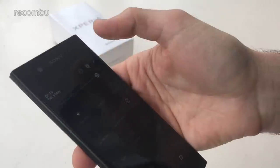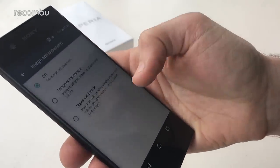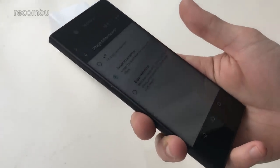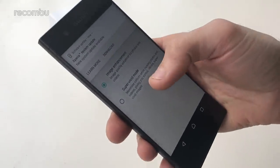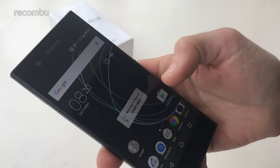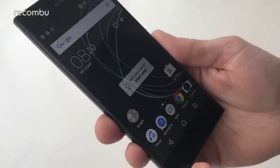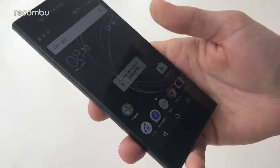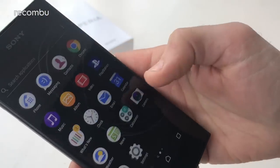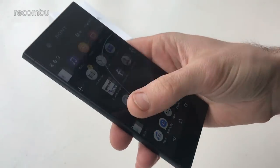Diving into the display settings, you've got some options in there. There's a bit of image enhancement — not quite as good as the X-Reality engine but it helps fill in some blanks. Our personal favourite is the super vivid mode, which really helps to enhance those colours and bring them to life. It's an IPS display, so not quite as vibrant as an AMOLED, but that mode helps boost it to a similar sort of level. It looks perfectly fine and will definitely do the job.